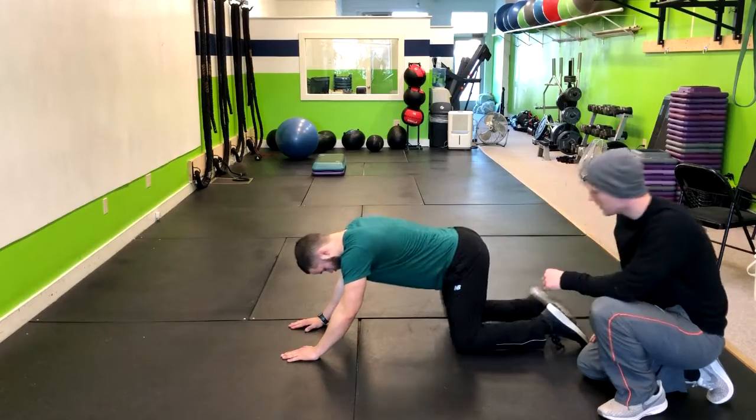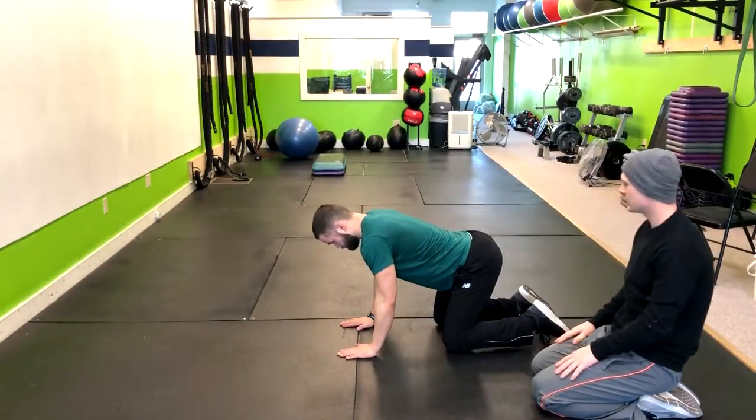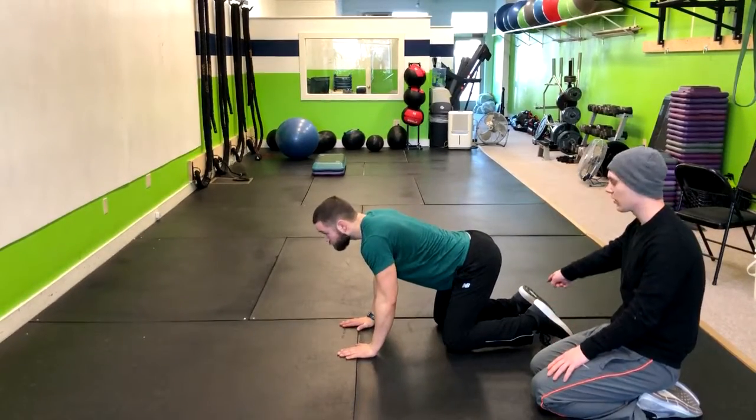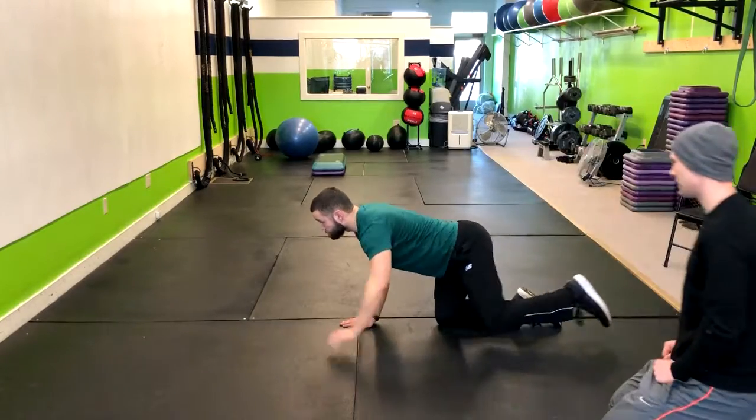You can actually scoot those knees a little bit forward and get those hands directly below the shoulders. So now what I have Corey do is he's going to lift his left arm forward while lifting his right leg backwards. Go ahead and move through that range of motion at the same time.